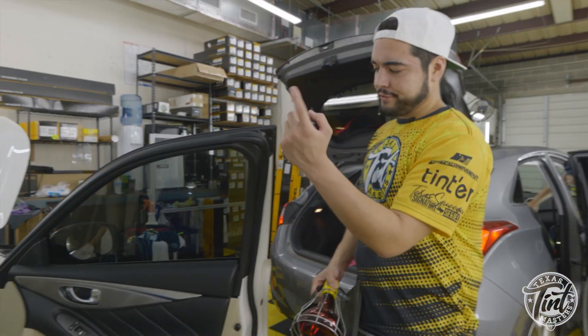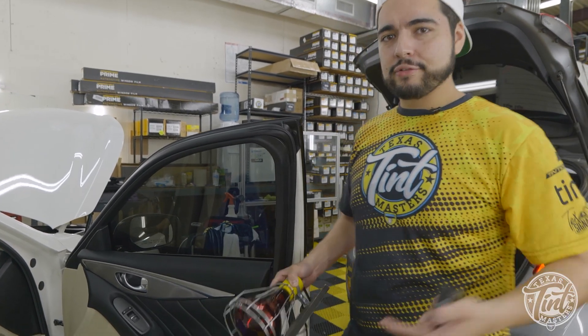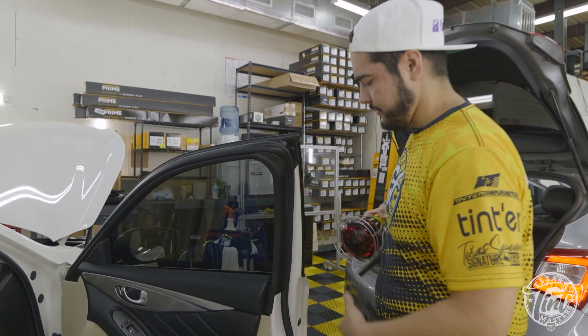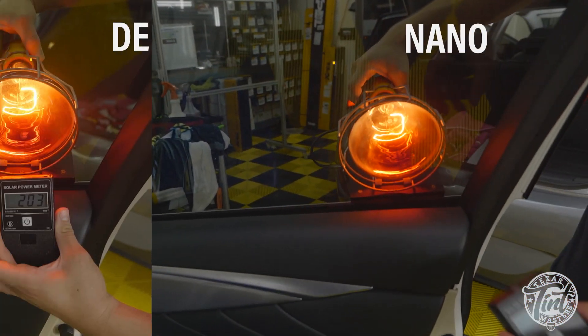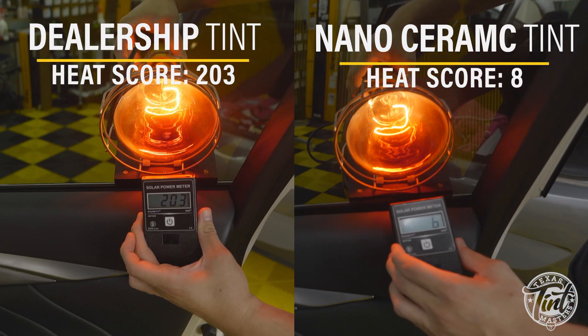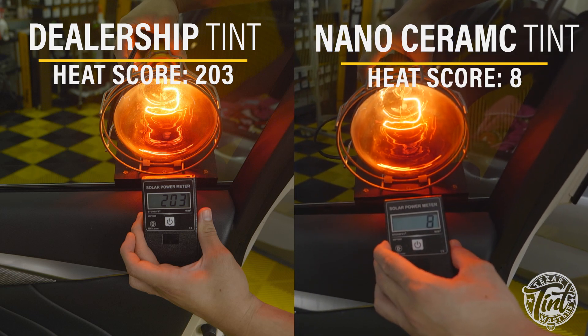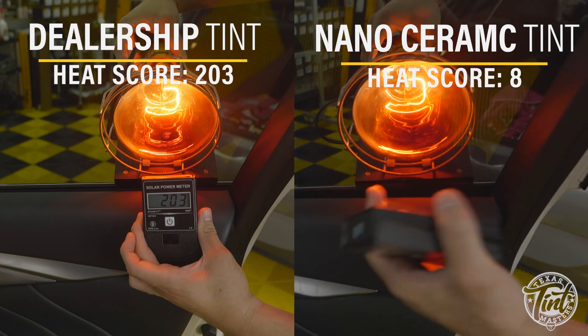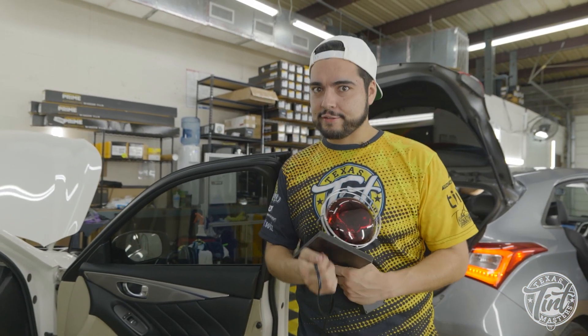Now that I just tinted this one, we're gonna do the heat test afterwards to show the difference between nano ceramic versus the dealership tint. I've got the same heat lamp and meter, putting it out here to stabilize it — and you can see right there, we've got super low digit numbers. A lot less heat is actually getting through. Now on to doing the rest of the windows with this type of tint.